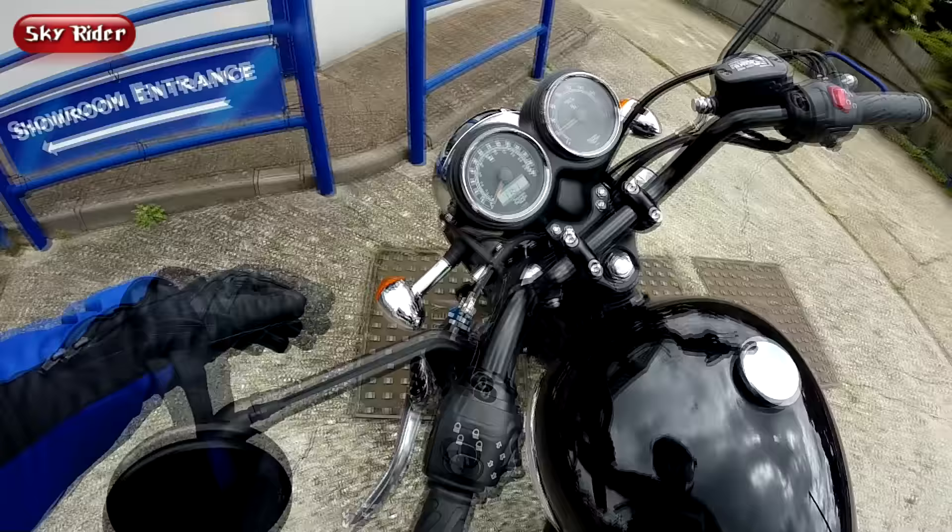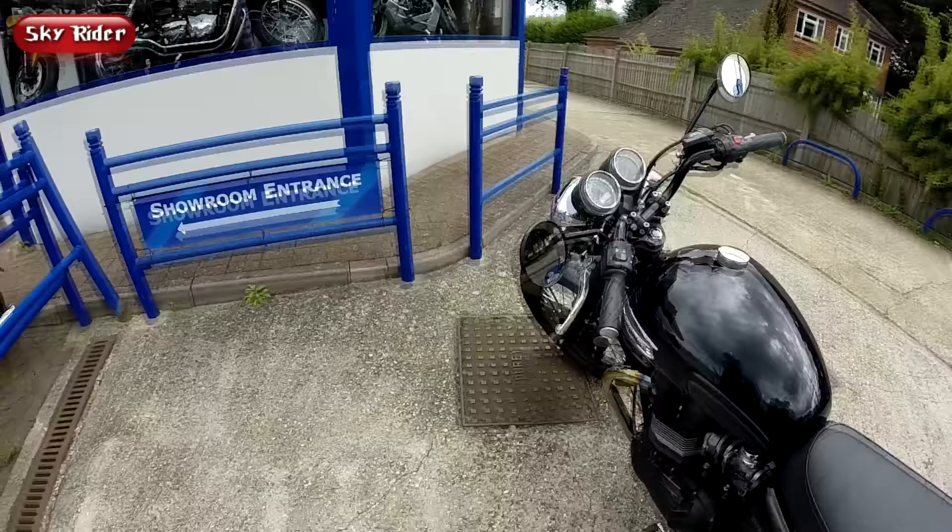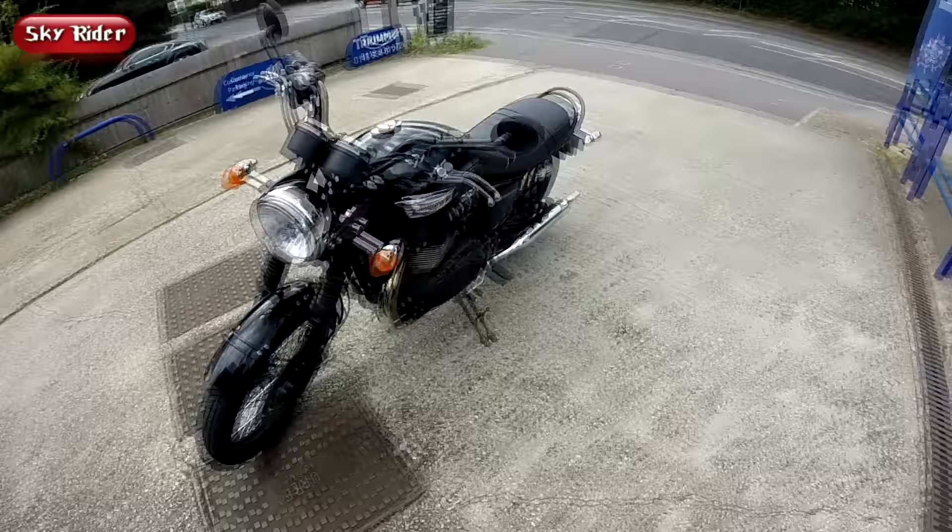Another tiny detail — the petrol cap. It's not lockable; you've got to pay extra to get a cap that you can lock with a key.